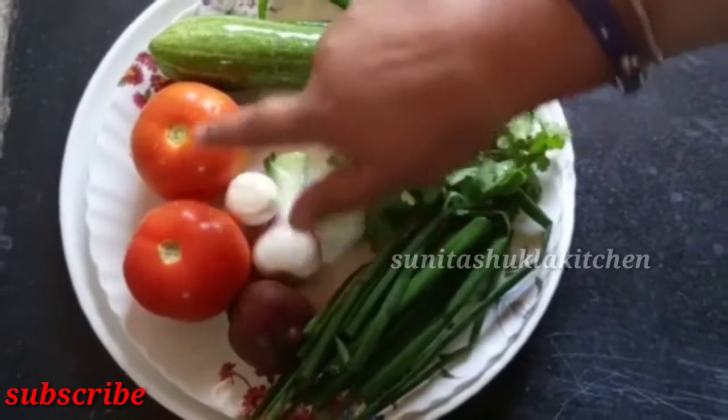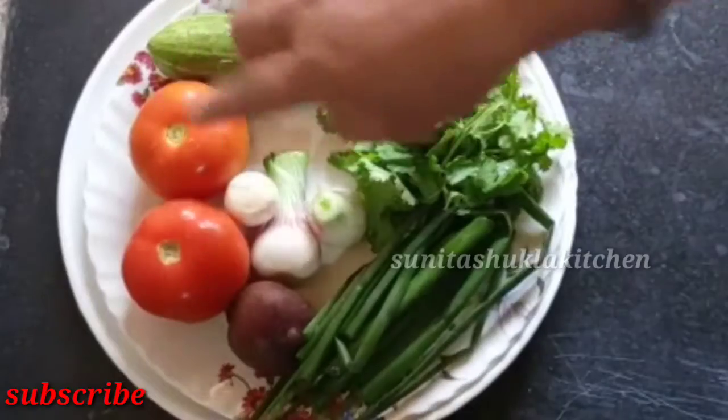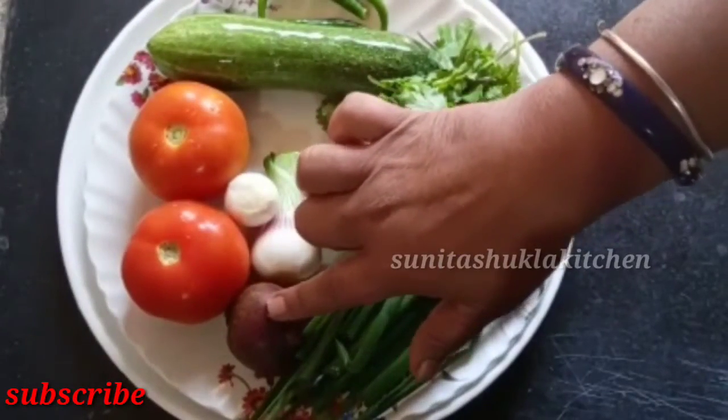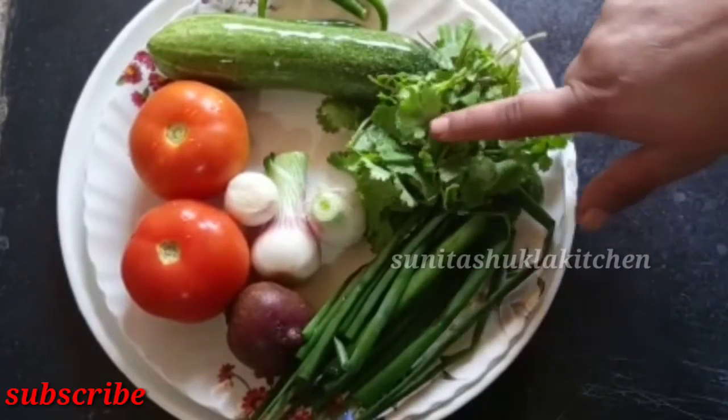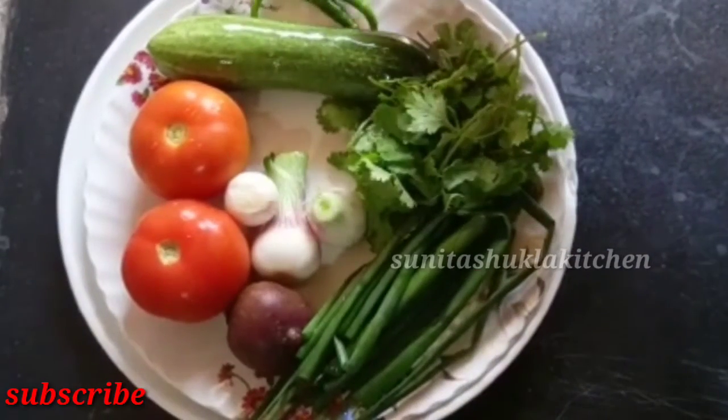I have two big tomatoes and fresh tomatoes. I have a beetroot and a spring onion. This is white, green, dhania, kakdi, and I have made 3 cherries.